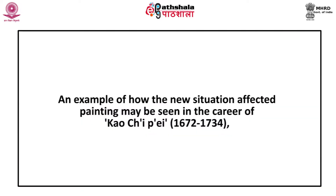The tradition of lyrical self-expression established by the individualists of the 17th century continued to flourish during the 18th century. An example of how the new situation affected paintings may be seen in the career of Kao Chi Pi, who was active from 1672 to 1734.